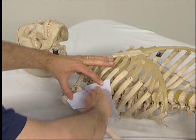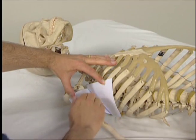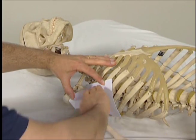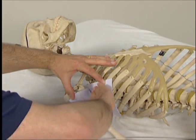Here the finger pads are oriented toward the ribcage wall to palpate the serratus anterior. We can compare the feel of the subscapularis versus the serratus anterior as we alternate between the two.